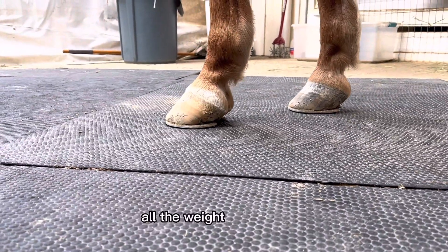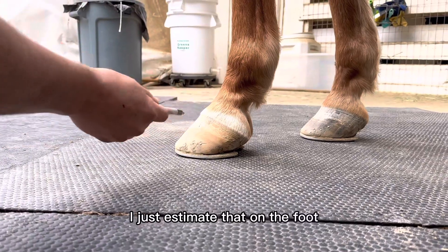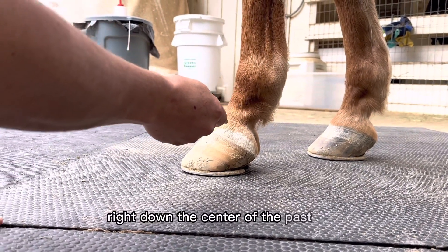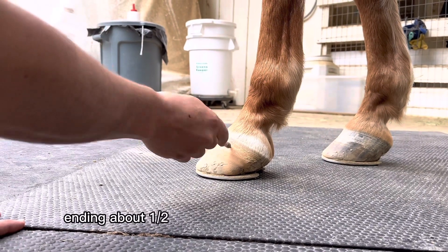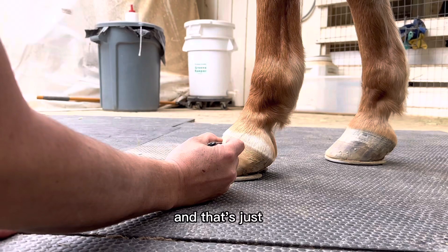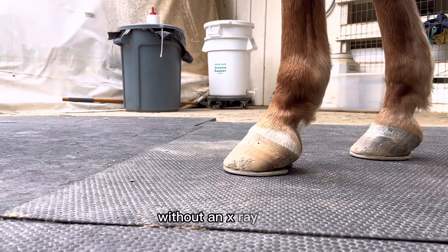Weight bearing on the foot — all the weight comes down through the center of the coffin joint. I estimate that on the foot by coming down the pastern, right down the center of the pastern, ending about a half inch or so below the coronary band. That's just an estimate of where the center of the coffin joint is without an x-ray.